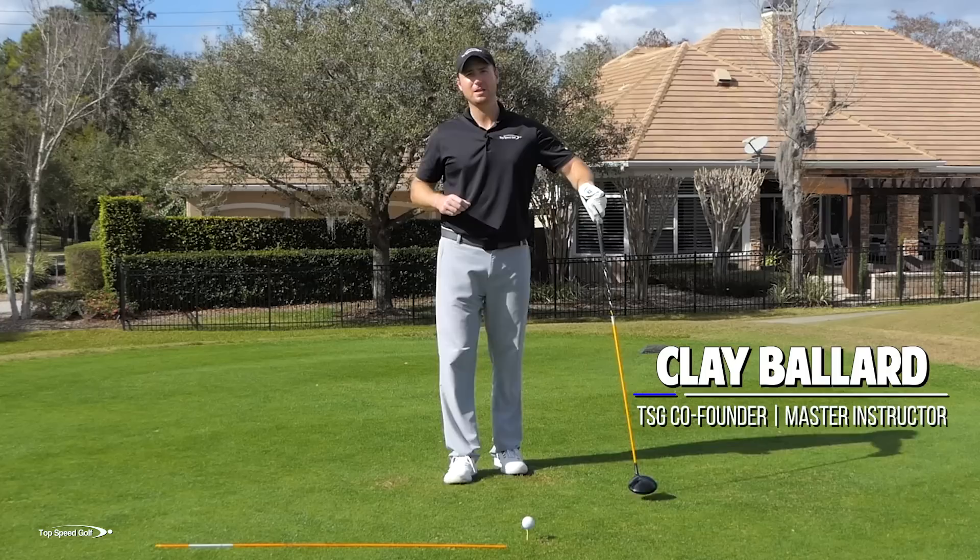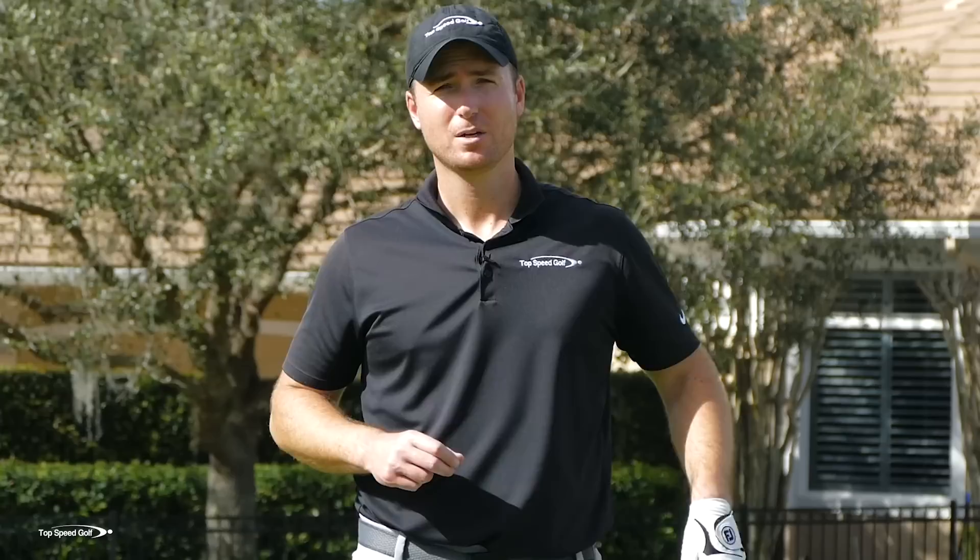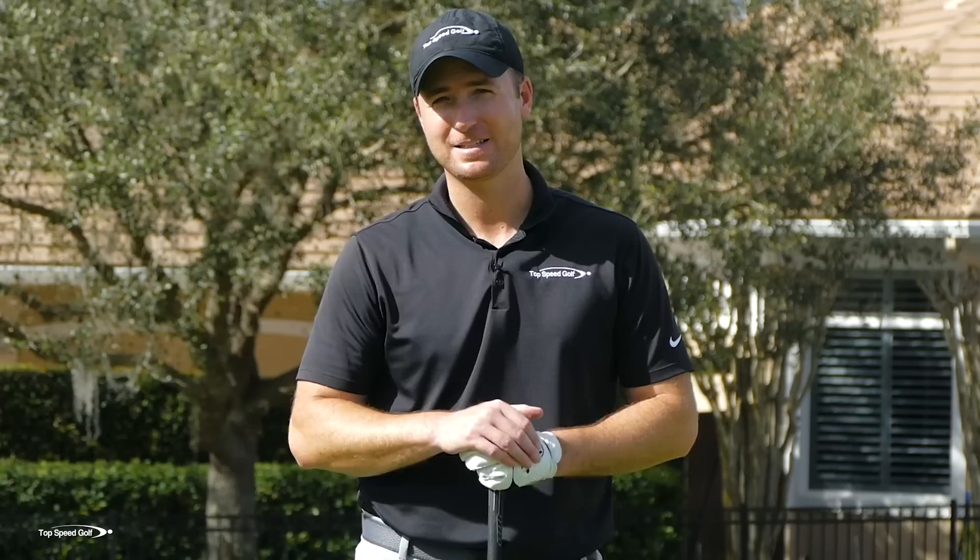I have a fantastic video for you. A lot of videos are just going to give you tips and recommendations, but they're not going to test if you're actually able to do that. As we get a little bit up in age, maybe we don't have the range of motion, the flexibility that we once had. Let's put that to the test - let's see what your range of motion is and then build a swing that's going to fit that range of motion.